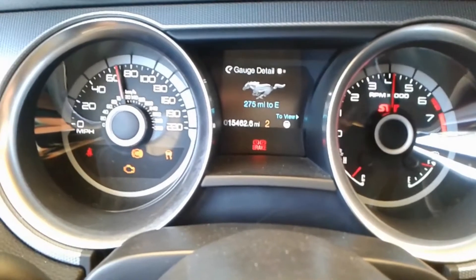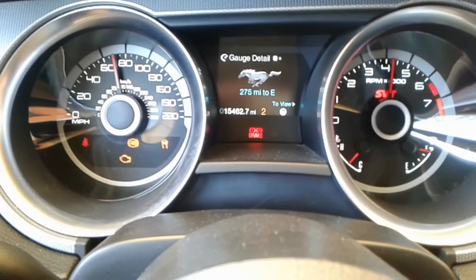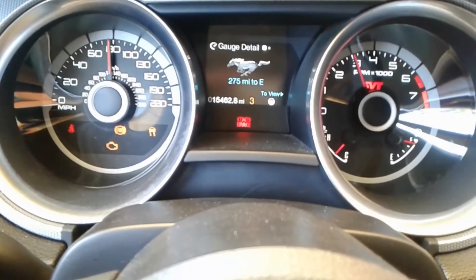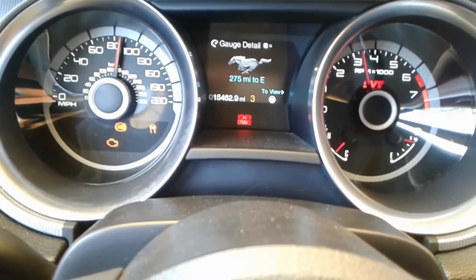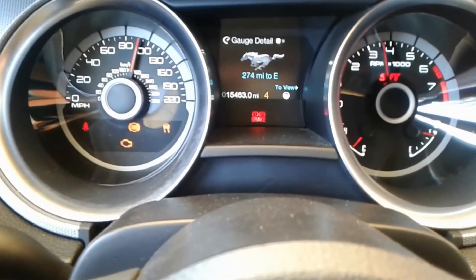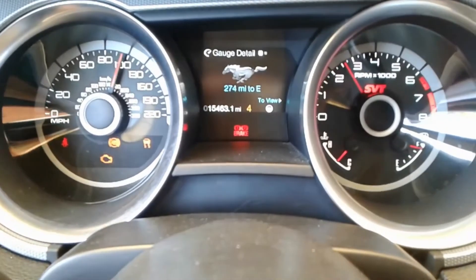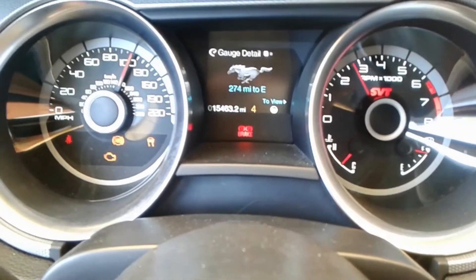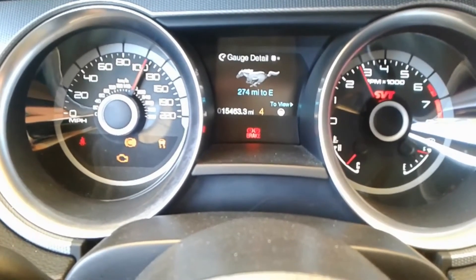We're doing about 60, almost 70 miles an hour, a little over 4,000 RPM. Here's third gear — 1-to-1 — well over 80, 90 miles an hour at 3,500 RPM. Then overdrive, which is fourth gear — at about 2,750 RPM we're doing 100 miles an hour. It's got the same overdrive as the 6R80.